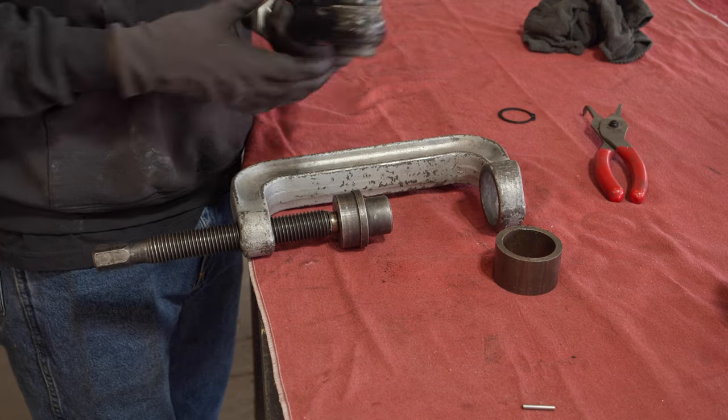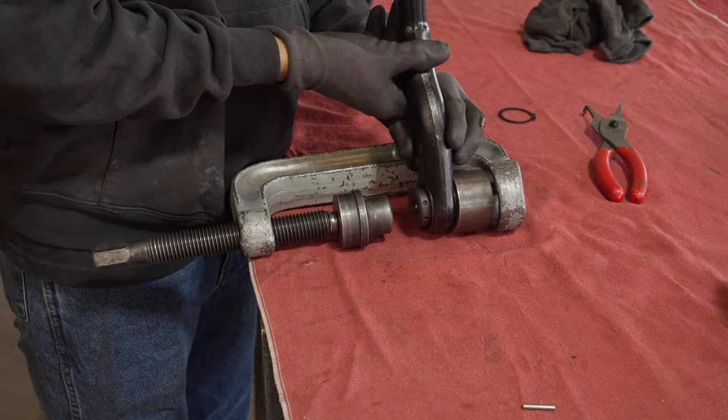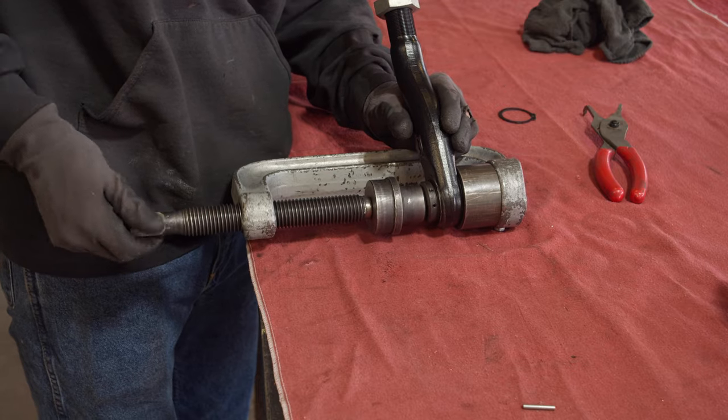Use a ball joint press tool to remove the ball joint. You can also do this on a hydraulic press if you have one available. Just be careful not to damage the housing.